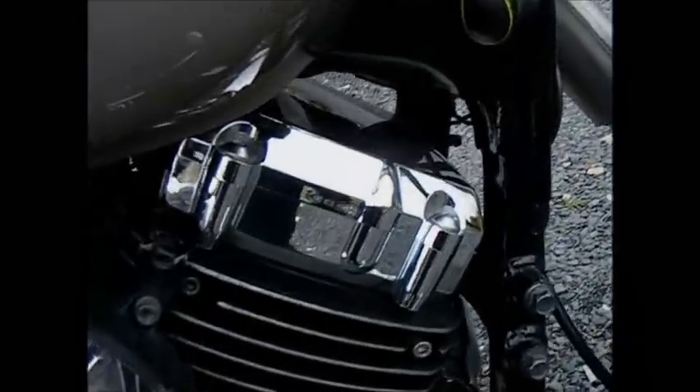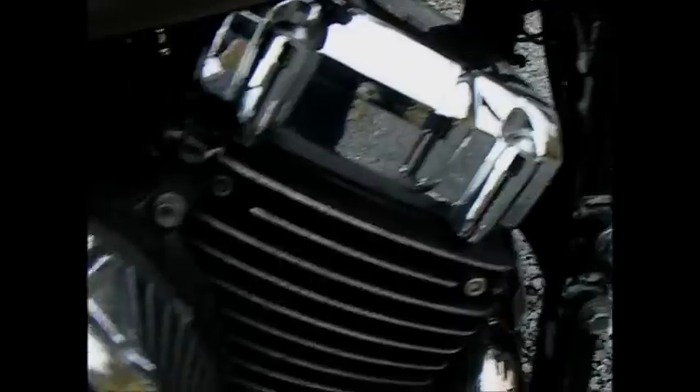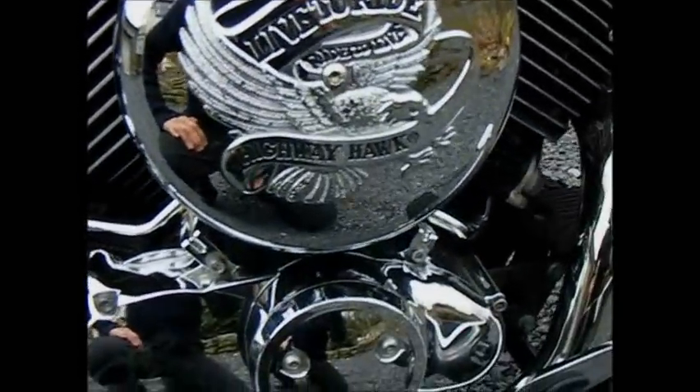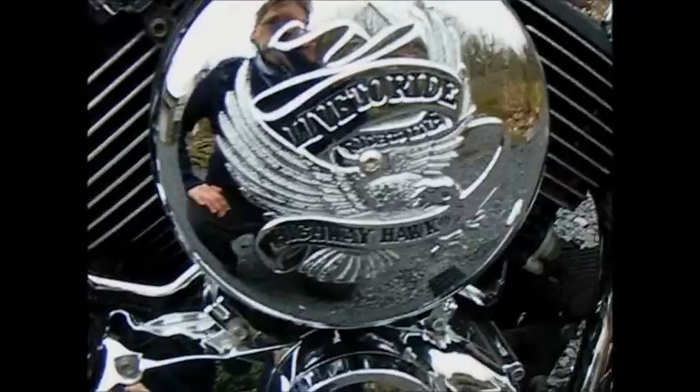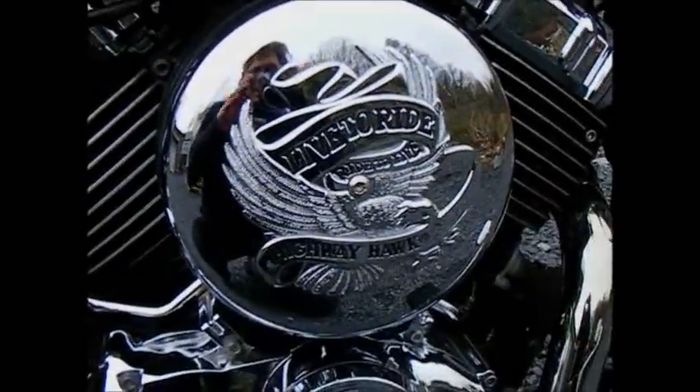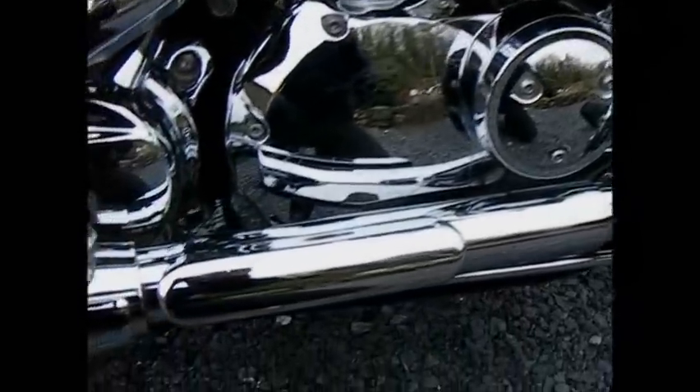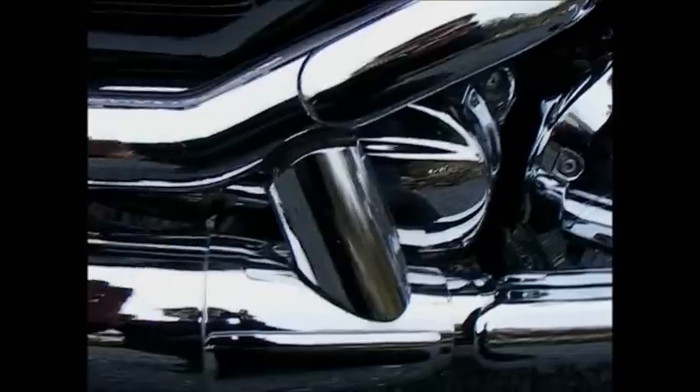Chrome, chrome covers on the top. I don't know what that is — it's a custom, it's a live-to-ride Highway Hawk. I think that's an American accessory that you can buy. This lovely condition the chrome is in — I like it.